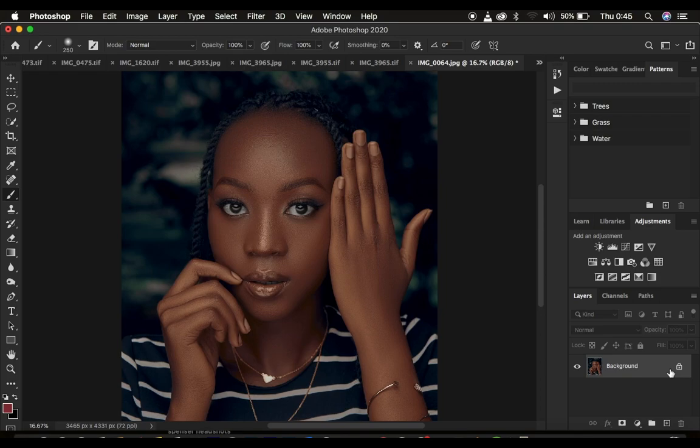What you have to understand about the concept of dodging and burning — dodging and burning is more of enhancing the highlights and the shadows in the image. When we are enhancing the highlights we'll be dodging, and when we are enhancing the shadows we'll be burning the image.